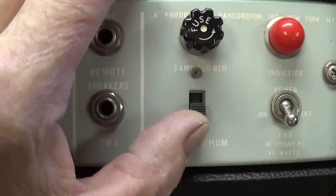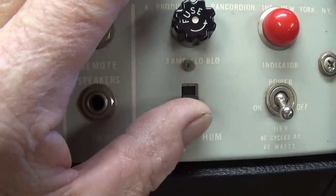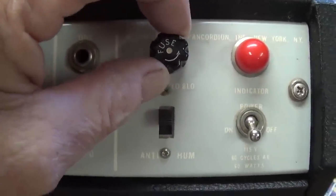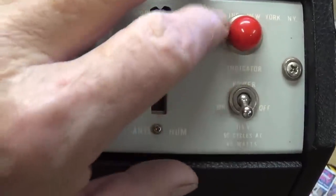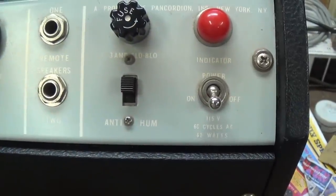We have the anti-hum, which I think is going to be a death capacitor connection to ground that alternates between one of the AC wires and the other. The 3-amp fuse is pretty husky for a small amp like this, but the circuit is rather complex and probably draws more current than you'd expect. There's a nice pilot light, the on-off toggle switch, and looking into the bottom we see a schematic glued to the floor, the original two-wire power cord, and a tag saying it is model 1210, serial number 1434.